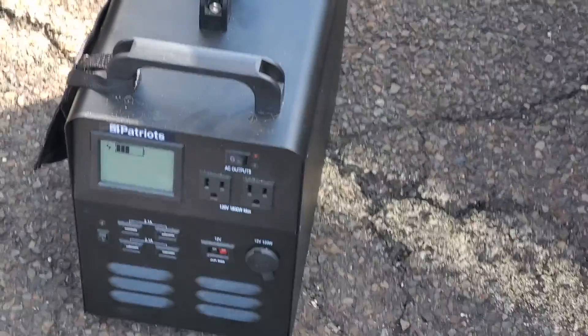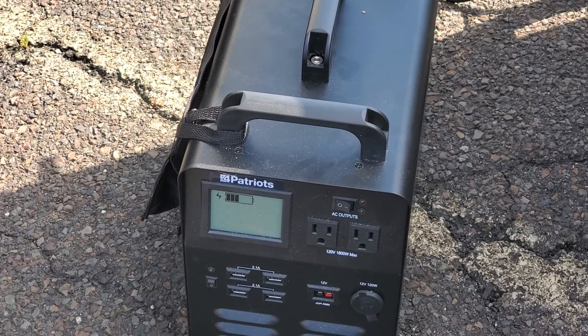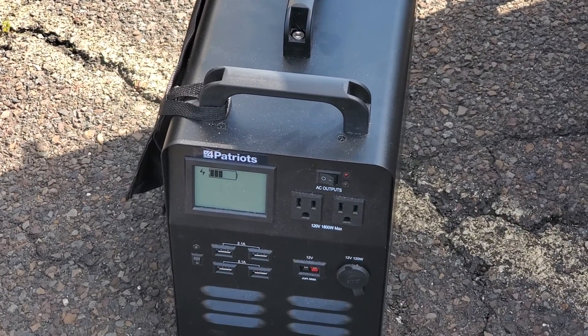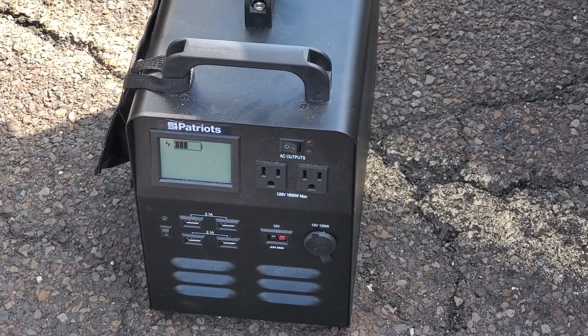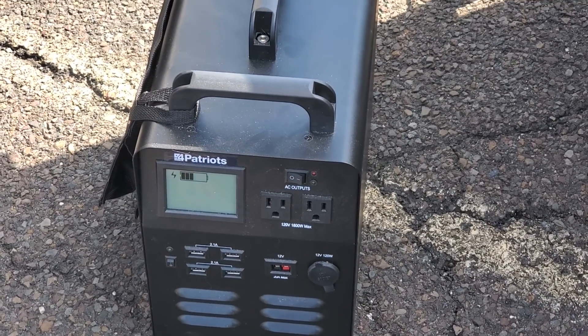This one doesn't have a large enough battery capacity because it went down fast. I was charging a computer and a light through the computer and it went down to a third bar.